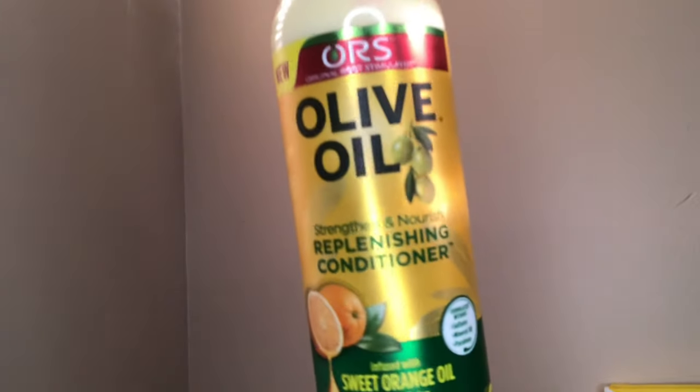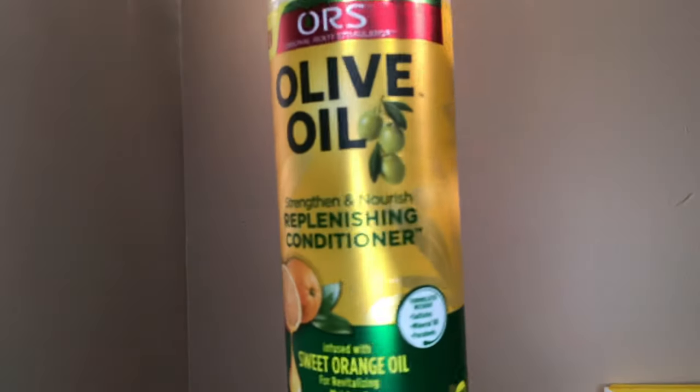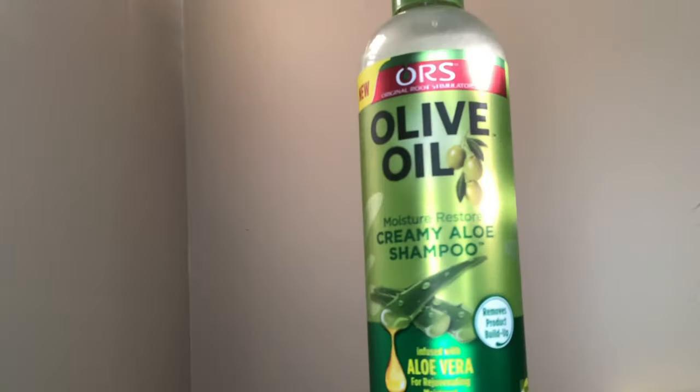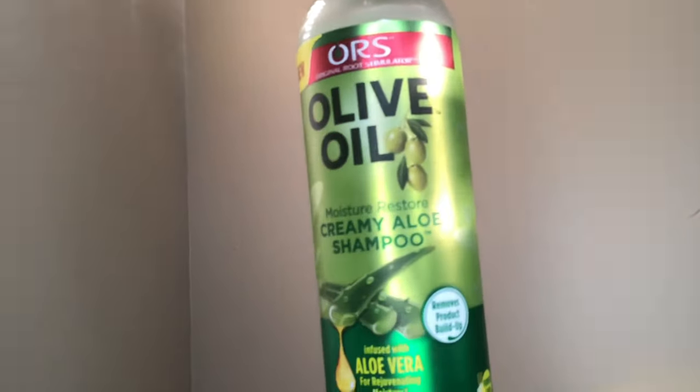We're going to get started. We're in the kitchen so I'm going to be washing her hair with ORS olive oil conditioner — it strengthens and nourishes, replenishing, infused with sweet orange oil. This is the olive oil kind. As you can see, it's a creamy aloe shampoo infused with olive. I'm going to wash her hair and then I'm going to style it.